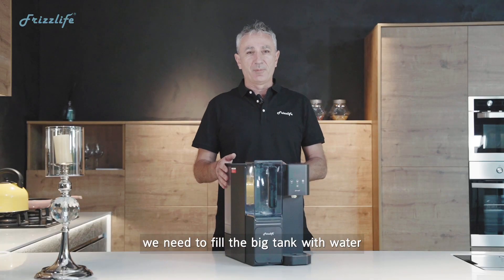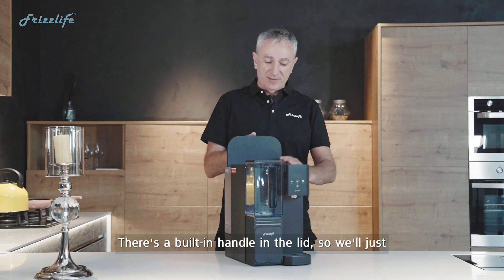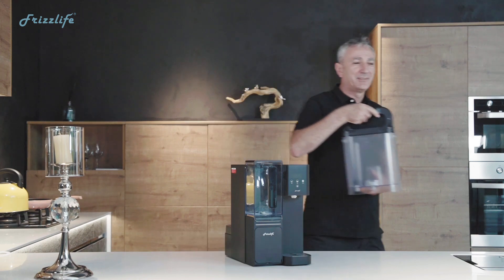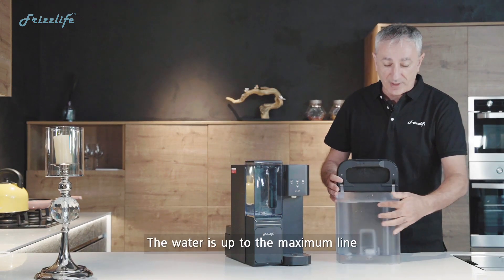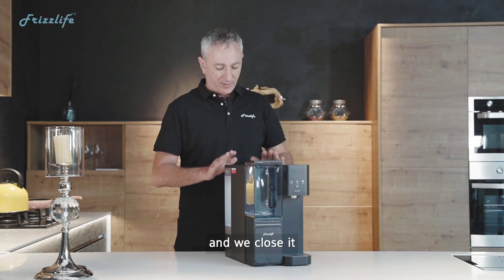To begin filtering water, we need to fill the big tank with water, so let's take it off. There's a built-in handle in the lid so we'll just lift that off and we'll go get some water. Here we have the tank — the water is up to the maximum line — and now we connect it back and we close it.